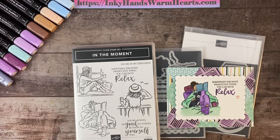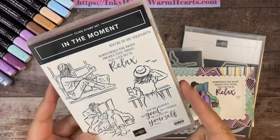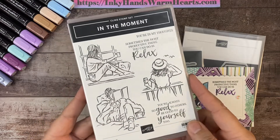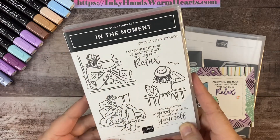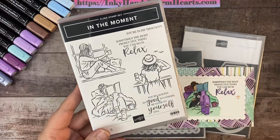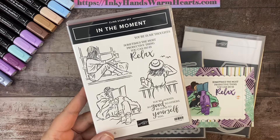Hey everybody, it's Kelly with Inky Hands Warm Hearts. I'm bringing you another video with the stamp set 'In the Moment' — I call this my JoJo stamp set because my daughter reminds me so much of it. This set is perfect for sending to a friend to say, relax, take some time for yourself. It shows reading a book, sitting out watching a sunset, having a beverage, or just looking out the window.